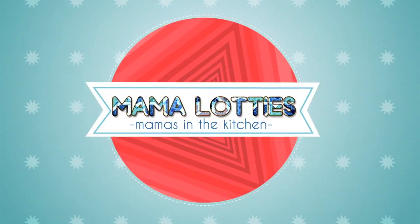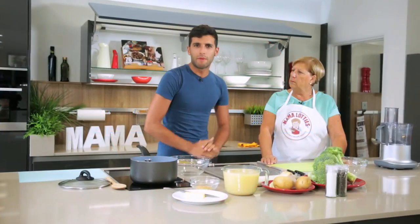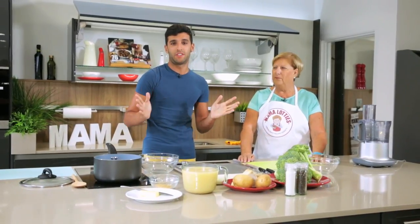This is Mama Lottis. Mama's in the kitchen. Buenas dias guys and welcome back to Mama Lottis kitchen. I'm so happy to be here today and I'm really excited to be joined by Mari Almeida, who's going to help me cook three beautiful dishes today.